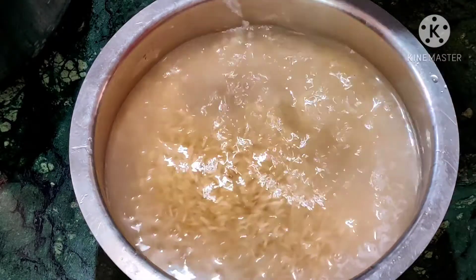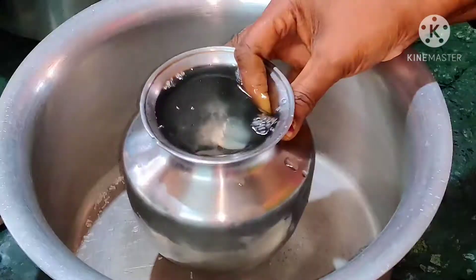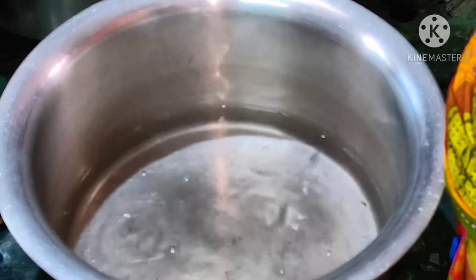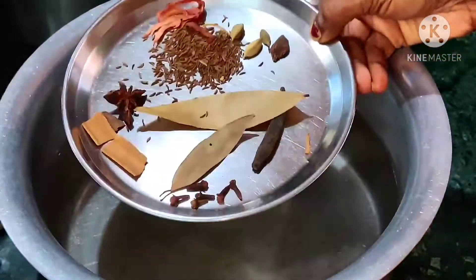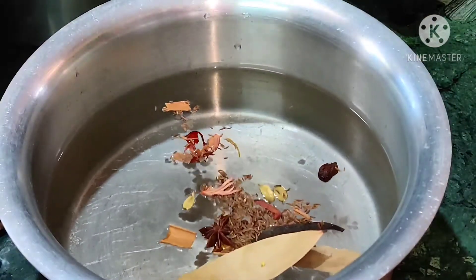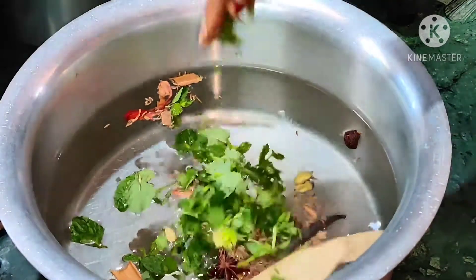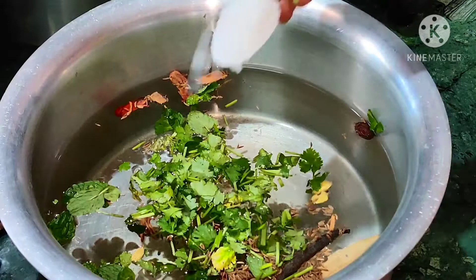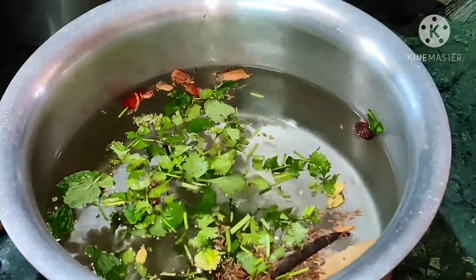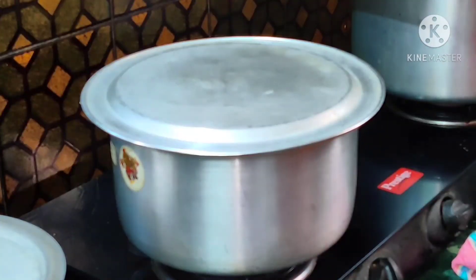I have taken one and a half kilo of basmati rice and soaked it in water for half an hour. Take a bigger size container and add sufficient amount of water to cook the rice. I have taken all the biryani spices to add that flavor to the rice. Add one spoon of mint leaves, one spoon of coriander leaves, one and a half teaspoon of crystal salt, two tablespoons of oil, and allow it to boil.